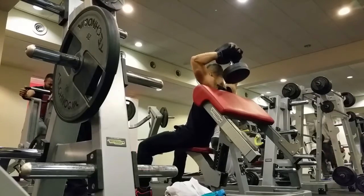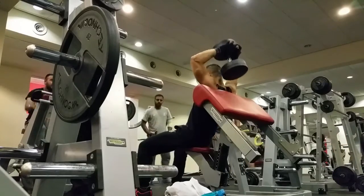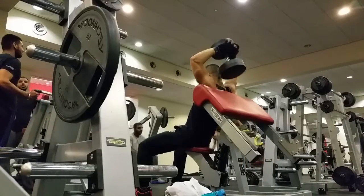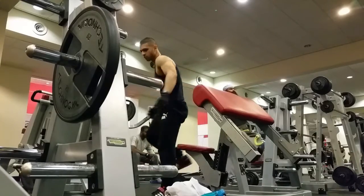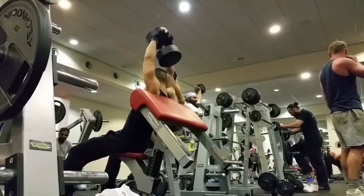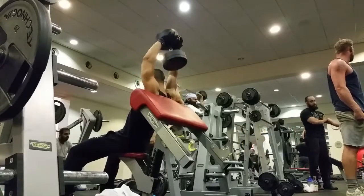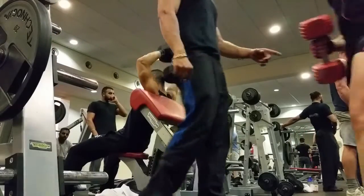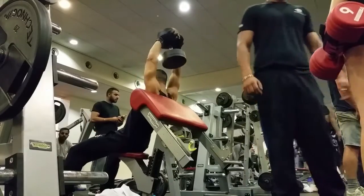I finished off with my favorite tricep exercise of them all, which is the behind the neck tricep extension. It is just a fantastic exercise. It really works the long head of the tricep. You will guarantee to feel pain the next day with this if you do it right. You need to make sure that you keep your shoulders in a safe position because obviously they're in a compromised position.